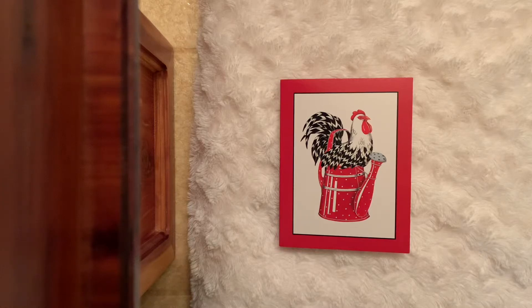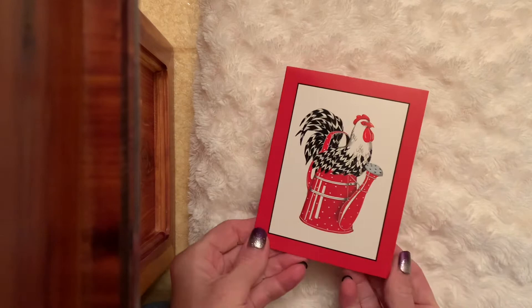Hello sweet friends, I hope you're all doing well today. I want to come on and share with you happy mail and also a swap — both items that came in from our sweet friends.